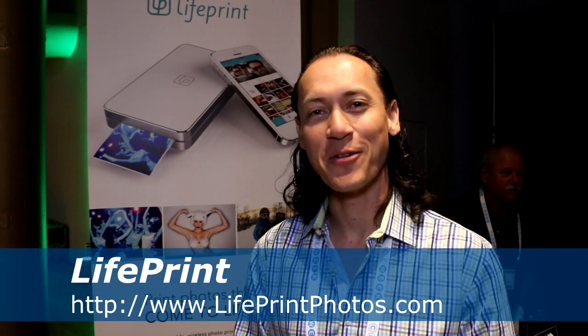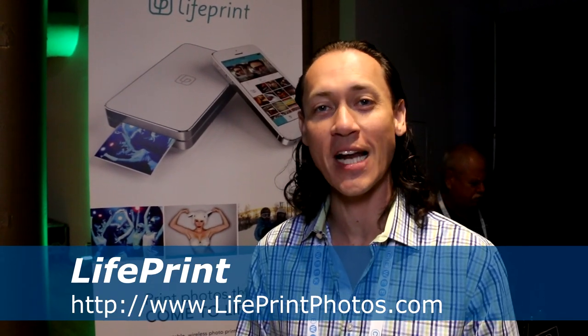Hey, I'm Graham from LifePrint. We created a mobile printer and an app that enables you to print, share, and bring your photos to life.